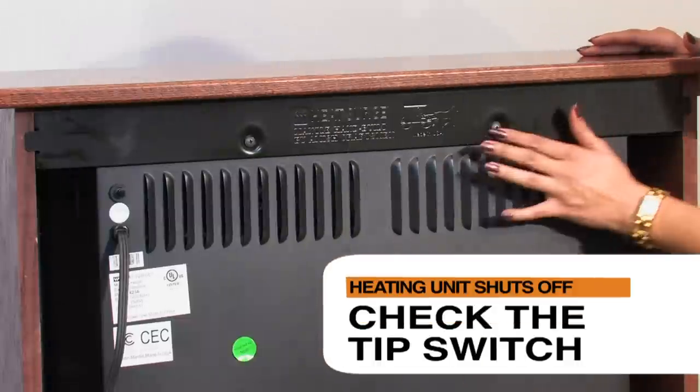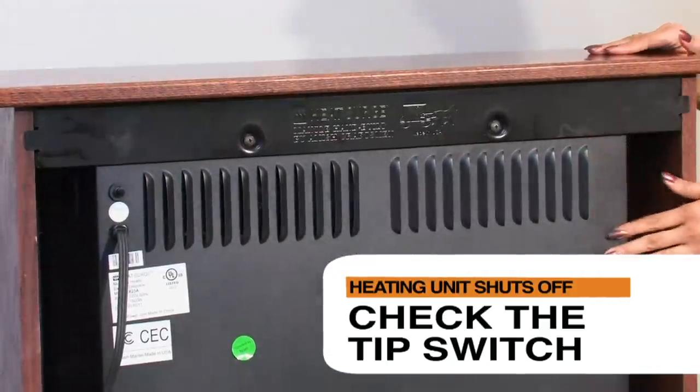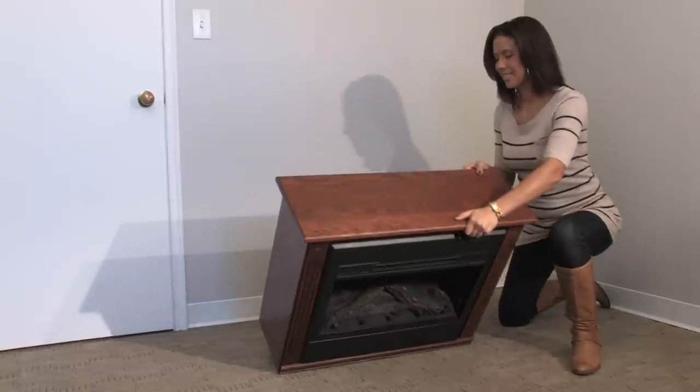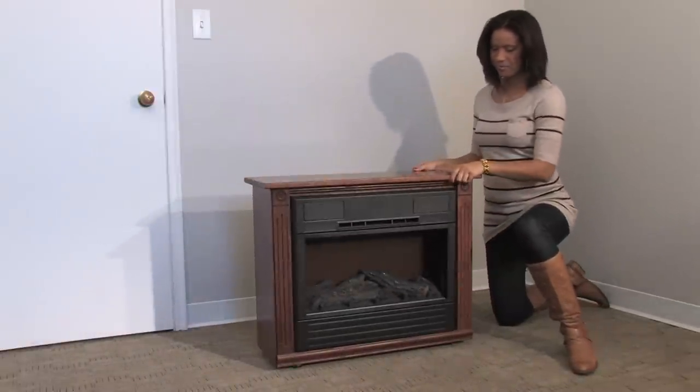Make sure that the fireplace is on a level surface and that the fireplace is secure to the mantle. Then, with both hands firmly holding the mantle, tip the unit face down until it is about 6 inches off of the ground. Then return the unit to its upright position.